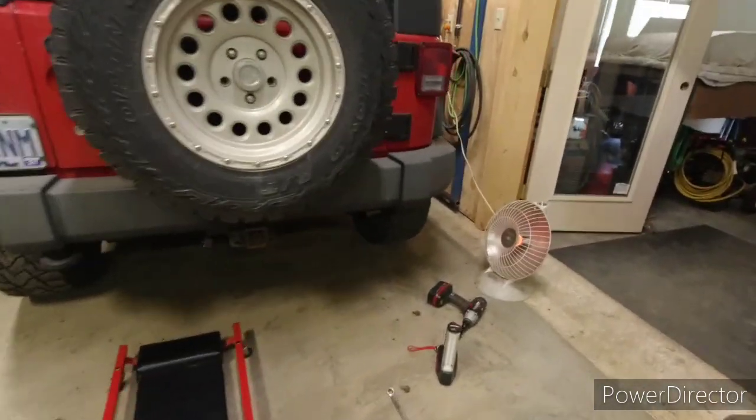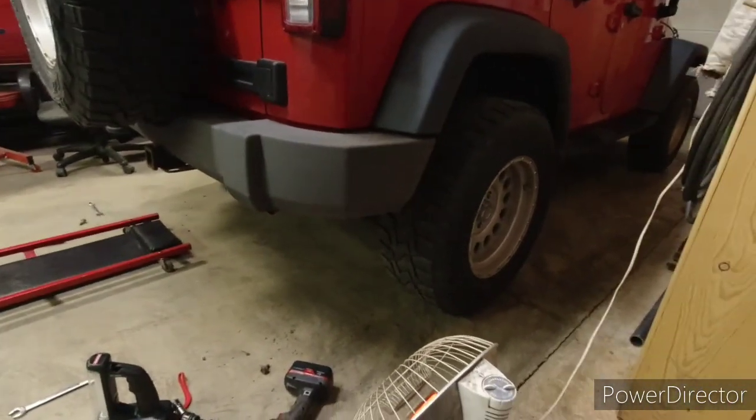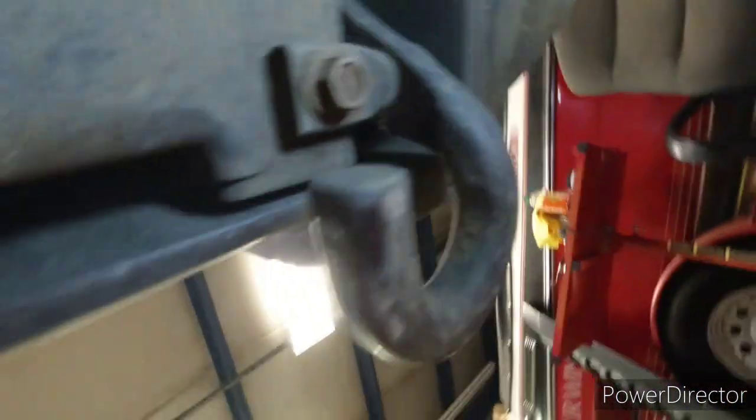Hey guys, so today we're gonna go ahead and get the back bumper switched out on the Jeep. We just got this factory back bumper and I will show you here how it comes apart.